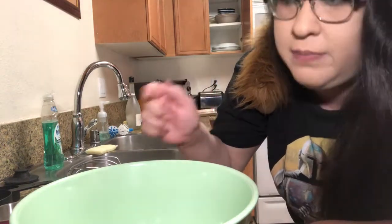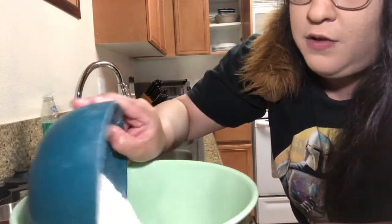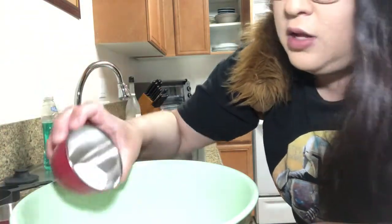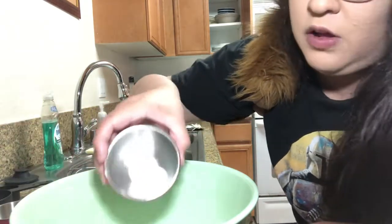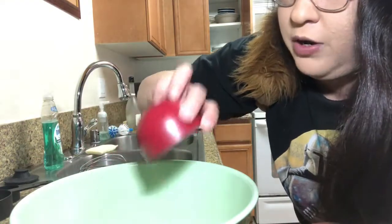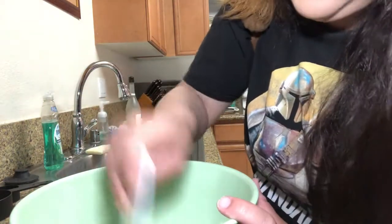For those that don't bake or cook, first you're gonna want to put all your dry ingredients in a bowl and mix them together. So we have our flour, our baking soda, our salt, and our cinnamon. Mix it all up and get it well combined.